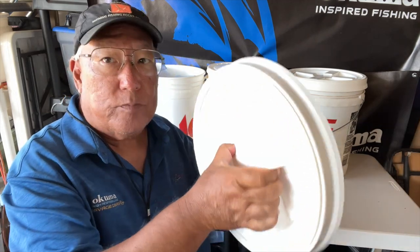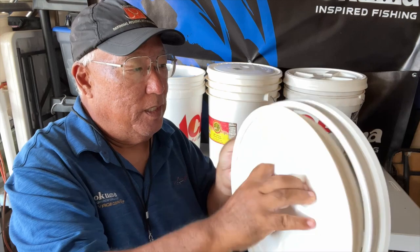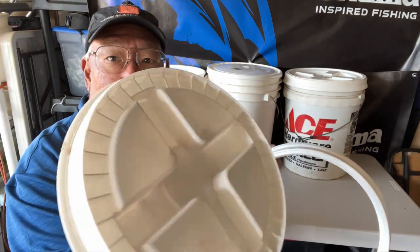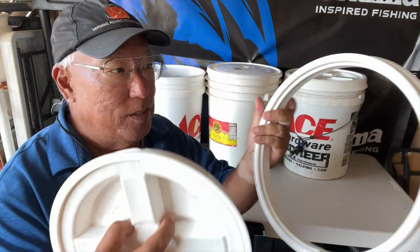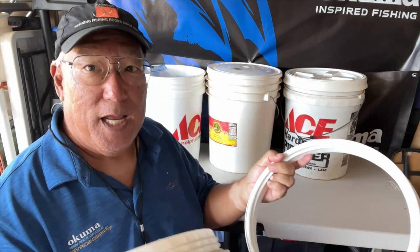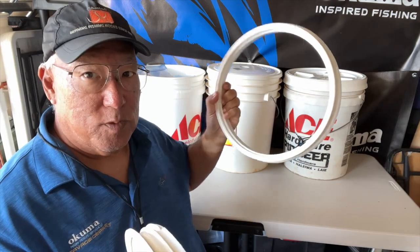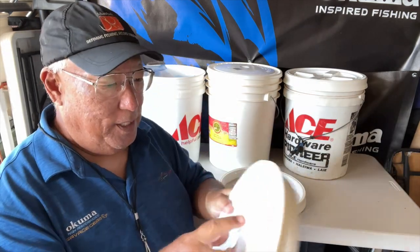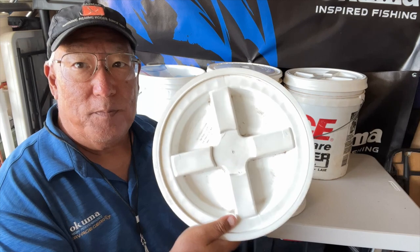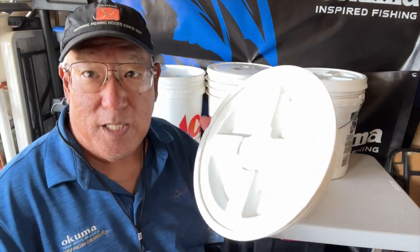It's a two-piece design — see that? This outer ring goes around the rim of the bucket. It fits any bucket from 3.5 to 7 gallons. The lid screws into the ring and makes a beautiful seal.